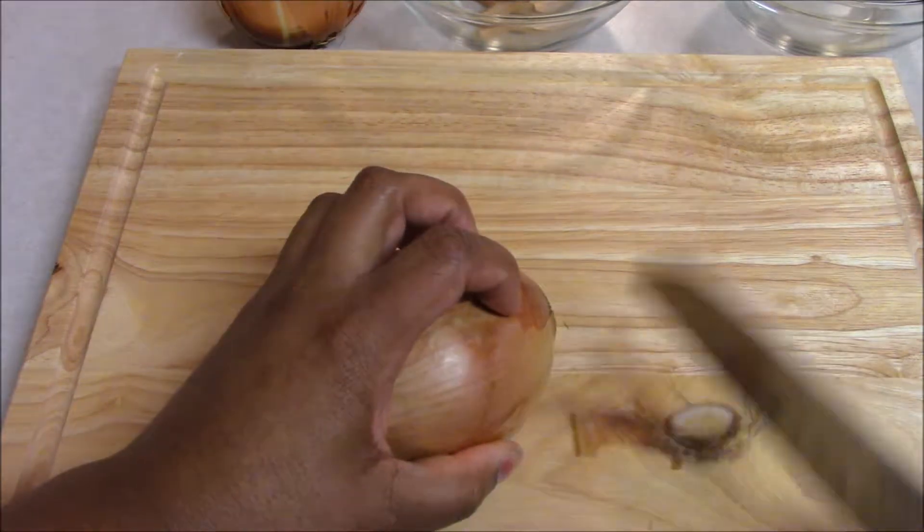Nails out — bad idea. Nails in — good idea. And I'm going to slide this onion using the back of the knife, the spine of the knife, as that keeps the blade nice and sharp.